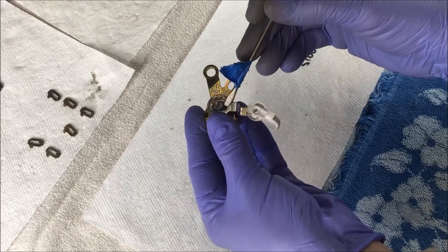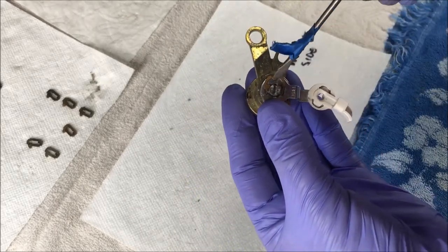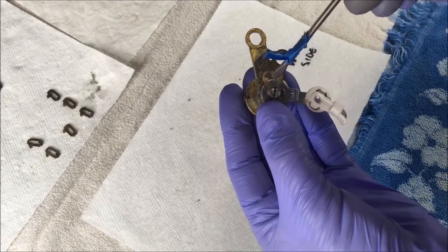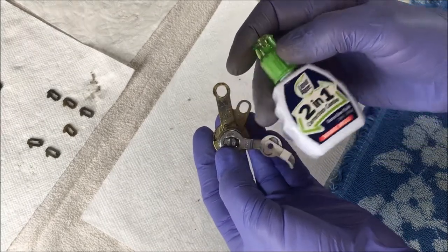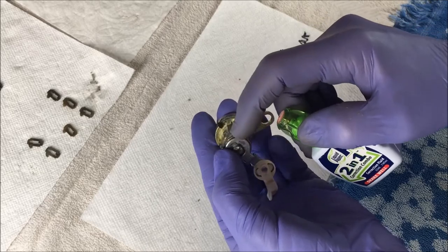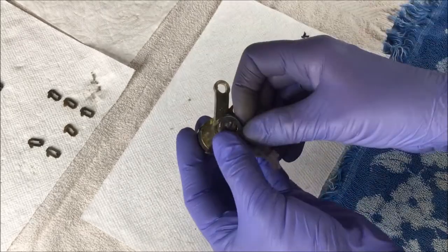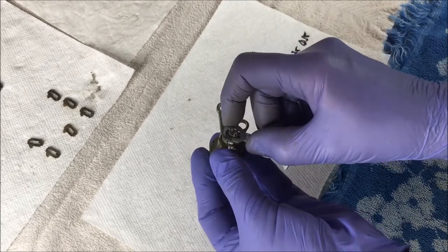There's a C-clip on the back of it that rests right here. You just take a screwdriver or a small pair of pliers and work that off. It might be a good idea to take white-out and mark the parts as you're taking them off, and the housing here, so you know which way they go back on — or take pictures. After you take the C-clip off, this arm comes right off.